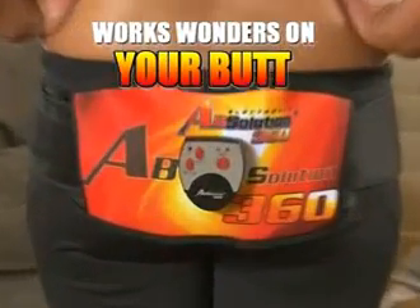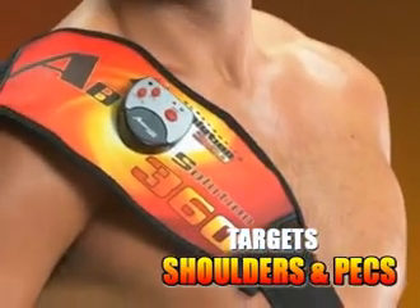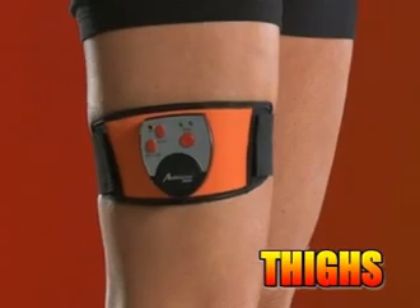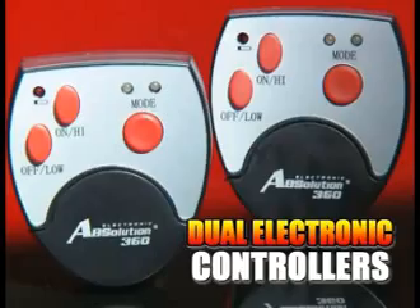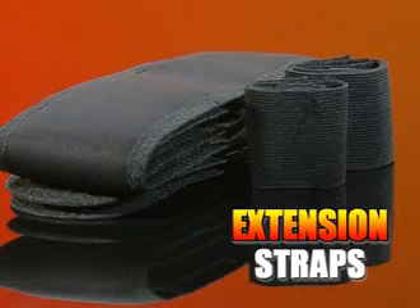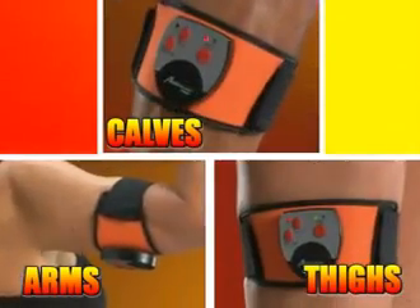It also works wonders on your butt, lifts and firms your chest, and targets your shoulders and pecs. Plus, you'll get an extra power belt for your calves, thighs, and arms. Get your all-new Absolution 360 with front and back power belts, 360-degree easy slide design, two electronic controllers, and power pads to target and tone your entire torso, plus extension straps for every shape and size and the extra power pad and belt for calves, thighs, and arms.